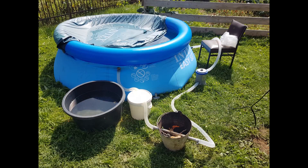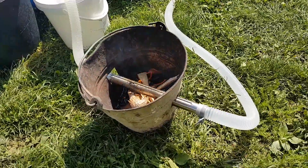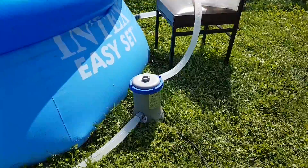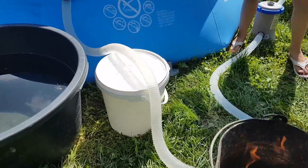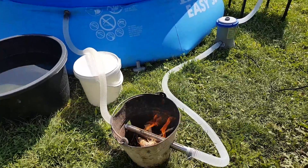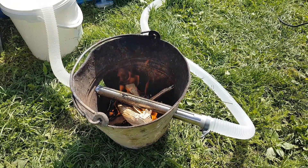Hi YouTube! This is just a short video about me testing a cheap heating system for this garden pool. As you can see, it's a very cheap and simple setup, just to test my idea and make sure it's working. I only use a cheap filter, an old bucket, and a piece of stainless steel tube.